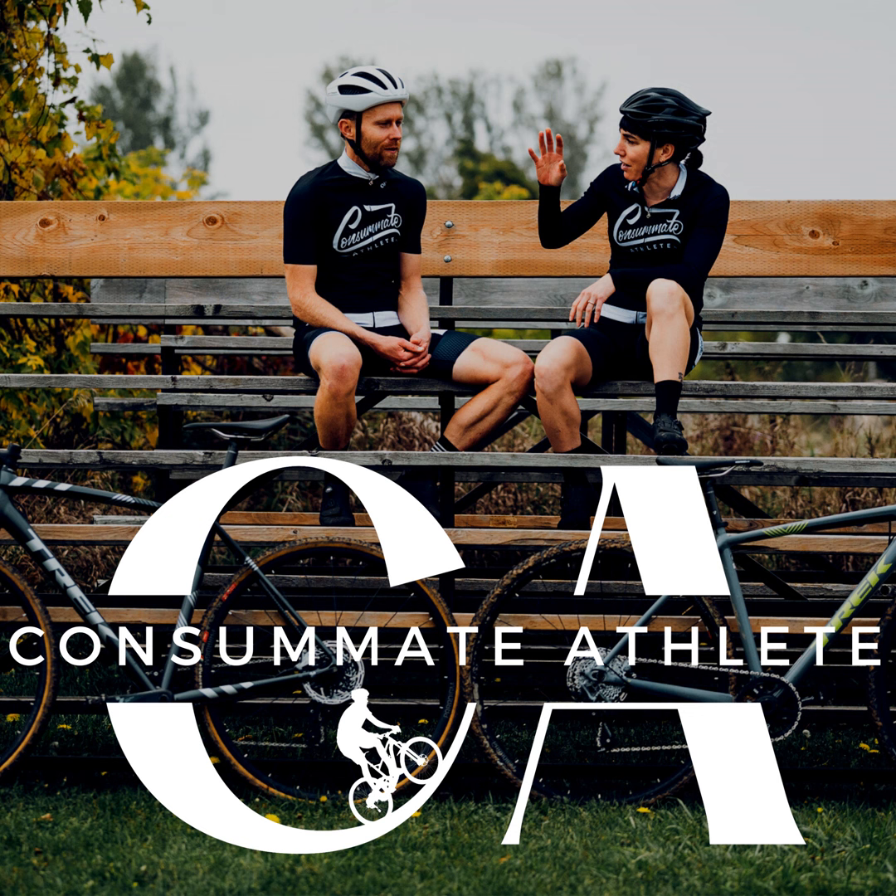Crits in particular are great for seeing how skills practice comes into play for roadies. You watch crits and see how some people just sail through the corners while others slow down and burn every match trying to stay with the pack. You may see how the race was won — they went really hard, but then were actually not going hard for ten laps, just coasting very efficiently once they got away. Sometimes you have to miss the race to see that.